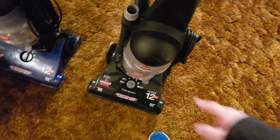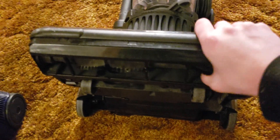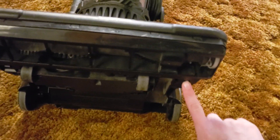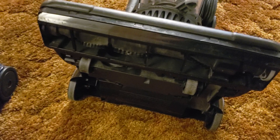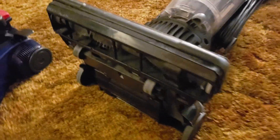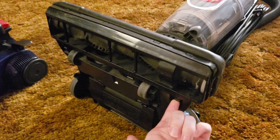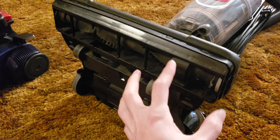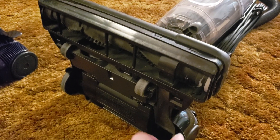These use the same Bissell Style 7 belts and the Style 10 filter set. You can see the extra-wide brush roll and the base plate that comes off with just tabs — no screws. That is kind of nice; the original PowerForce was similar, with little clips instead of screws that can rust out and make it impossible to take the base plate off without damaging the machine.